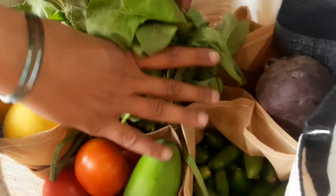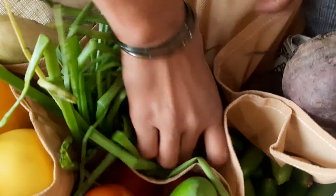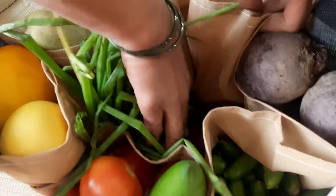I will put it in a little bit. I will put in a spring onion, just a little bit.